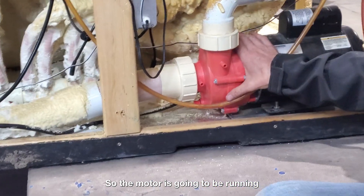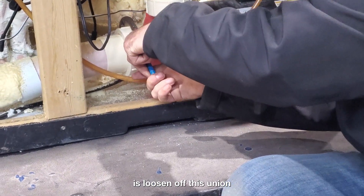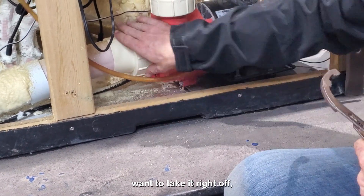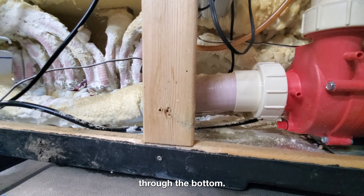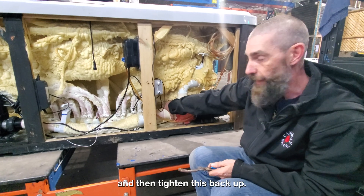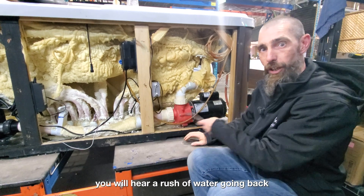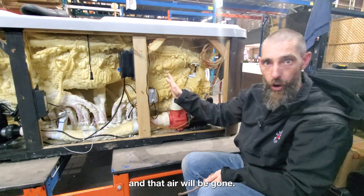So, the motor's going to be running on high speed. All you're going to do is loosen off this union just until you see a little bit of water trickle out through the bottom here. You're not going to want to take it right off — just enough that the water is coming out through the bottom. As soon as you see a little bit of water coming out, count to five or ten, and then tighten this back up. When you tighten it back up, you will hear a rush of water going back, and that air will be gone.